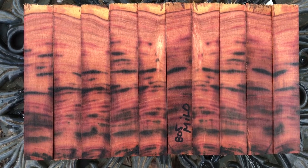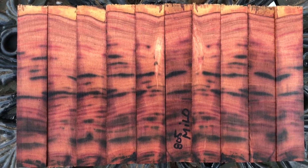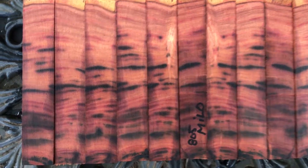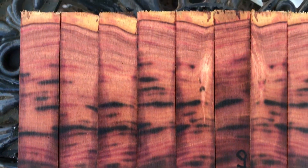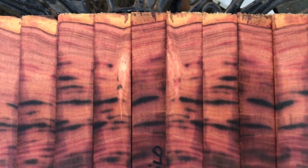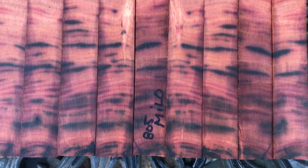Hey everybody, auction number 805. I've got some really beautiful Milo pen blanks here. There are 10 of them. I'll bring you close so you can see all that color — lots of maroons, purples, blacks. There's a little bit of sapwood at the top edge. Just gorgeous, gorgeous wood.